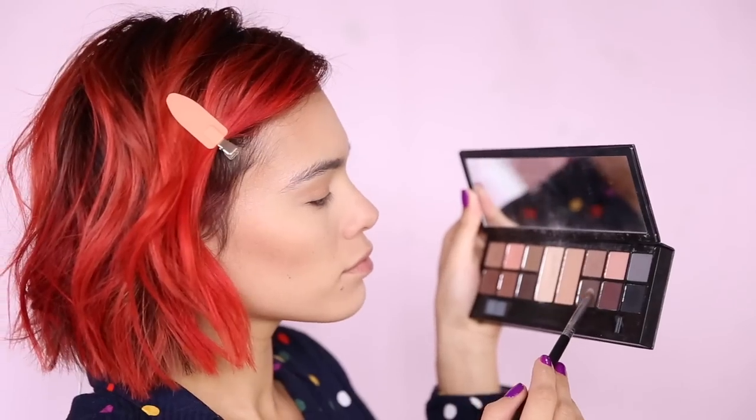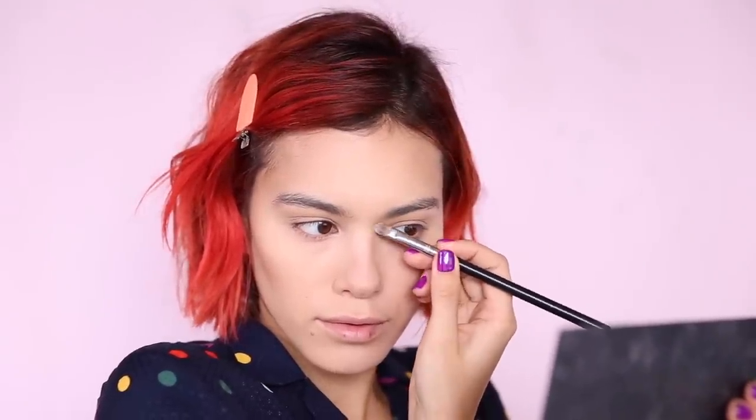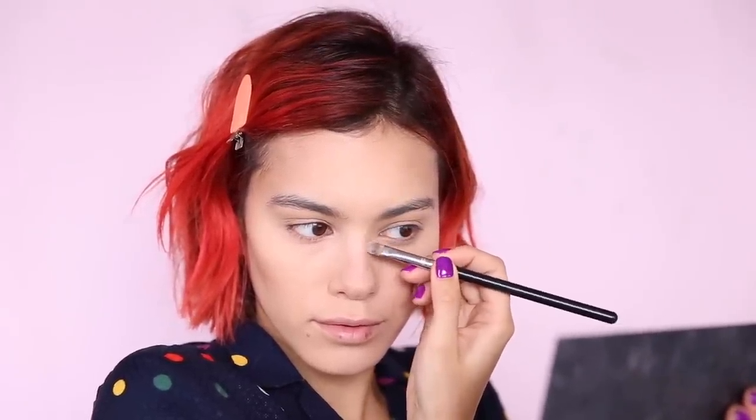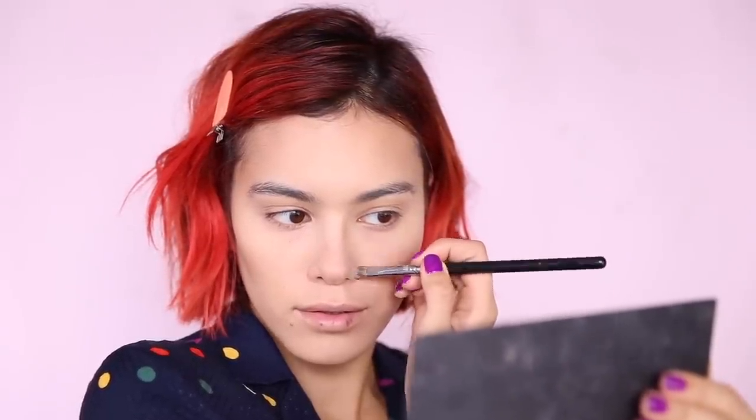My nose goes wider at the top, narrows, and then goes wide again, so I like to contour my nose. I use Smashbox's Shape Matters palette because the matte shades are just the perfect tones for my face. I take just the smallest amount of product and with small strokes I lightly mask the wider areas of my nose, slowly going down and then doing it on the other side — a quick, painless, free nose job! And I contour underneath to give the illusion of a finer tip.